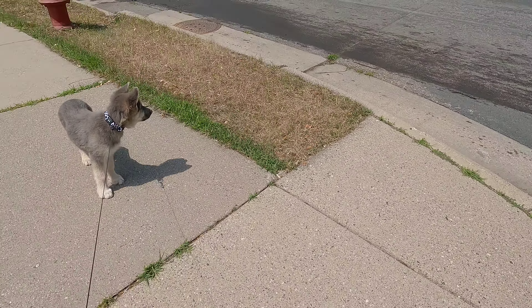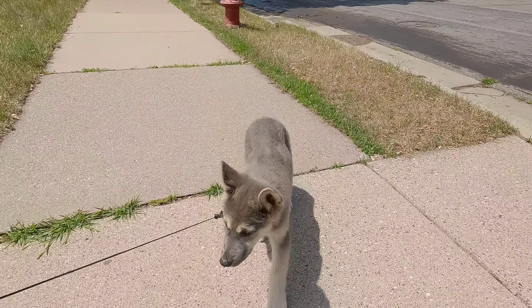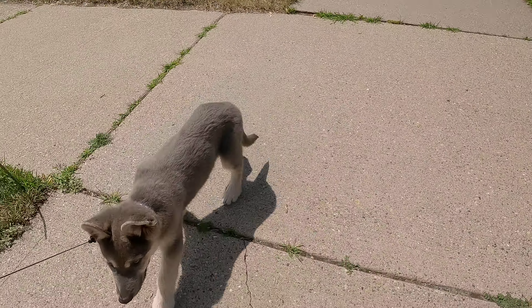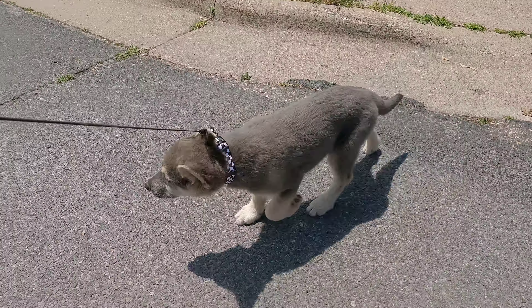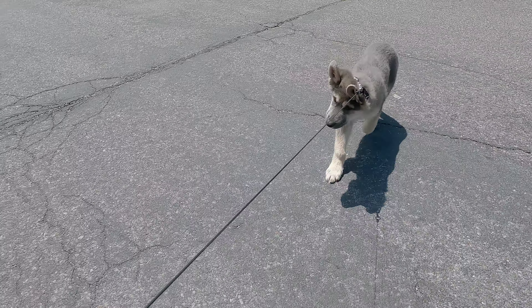There you go, my F3 Lycan Shepherd, Ookla. He's 10 weeks old. We're working on his preparation for his off-leash work.